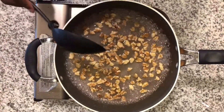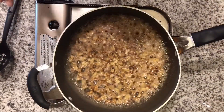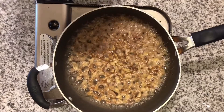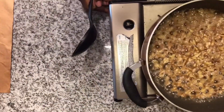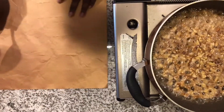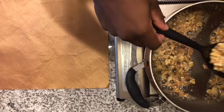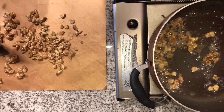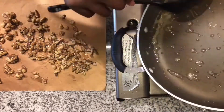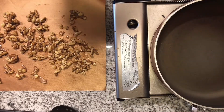We're gonna let this boil for about two minutes. Alright, so it's been about two minutes — we're gonna go ahead and take out our walnuts. I'm gonna put them on a clean plate for them to dry. Now that we got our walnuts all taken care of, we're gonna put these to the side to let them cool.